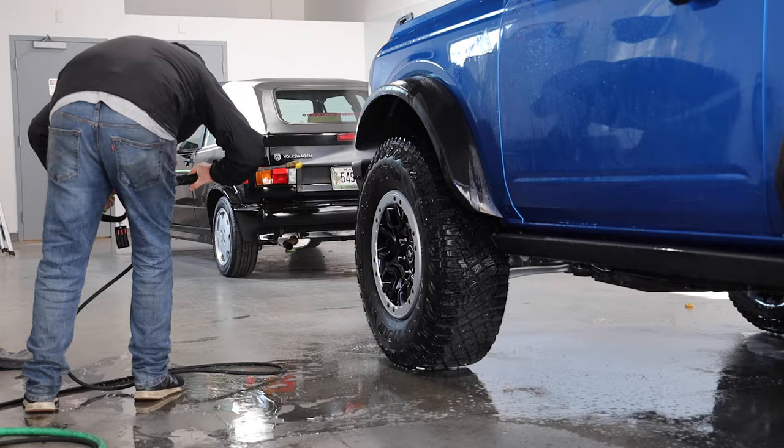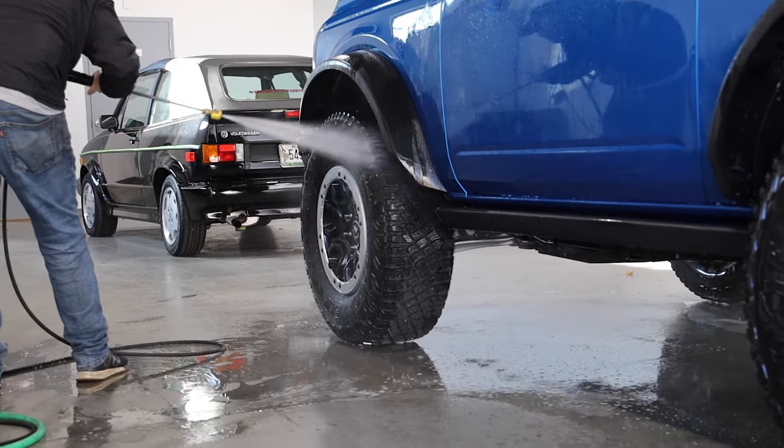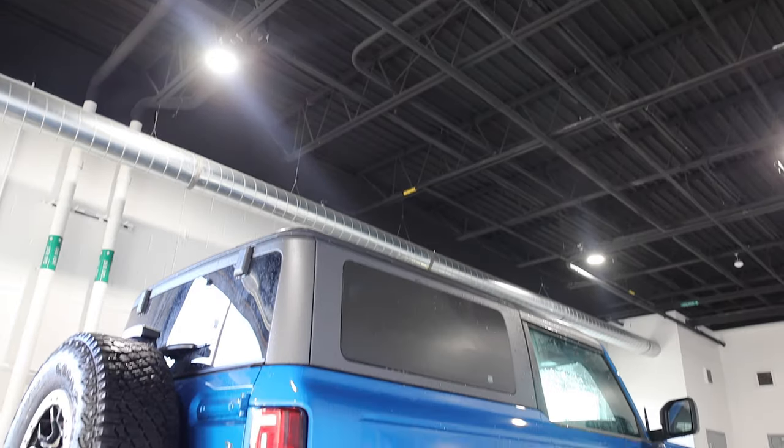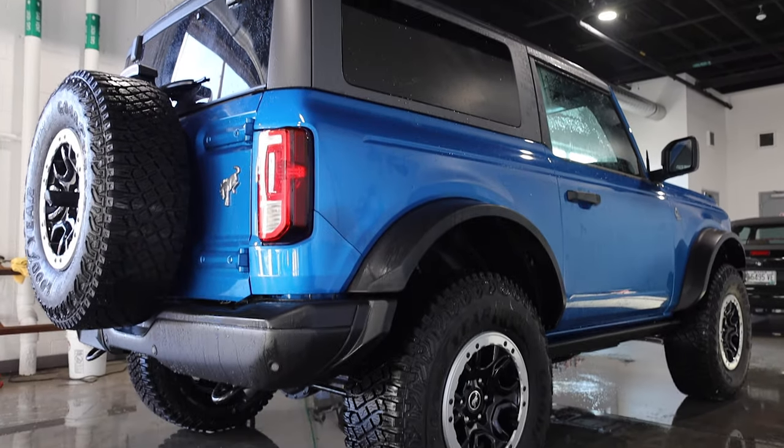Really, it comes down to protecting the paint — be it from road grime, debris, mud — but it's also going to protect it from UV effects. It's essentially another layer on top of your clear coat.